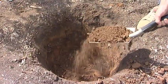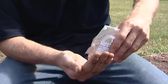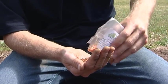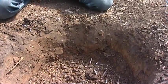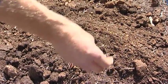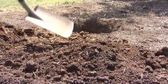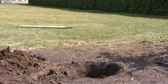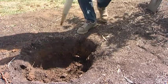Sprinkle a quarter of the fertilizer into the hole, then mix the rest of the fertilizer with the remaining soil. Take the stakes and place them inside of the hole.